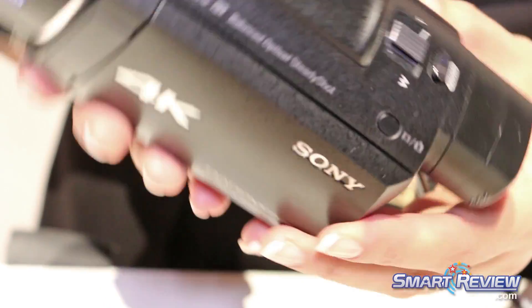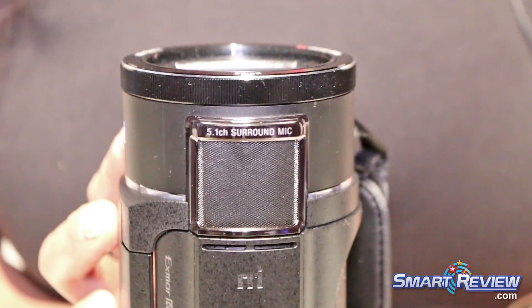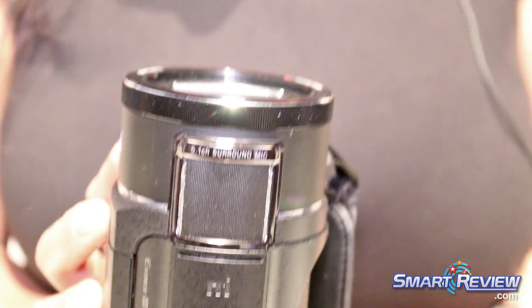There's a brand new 5.1 channel surround sound mounted on the front. For the very first time, this has five directional inputs for truer-to-life sound.